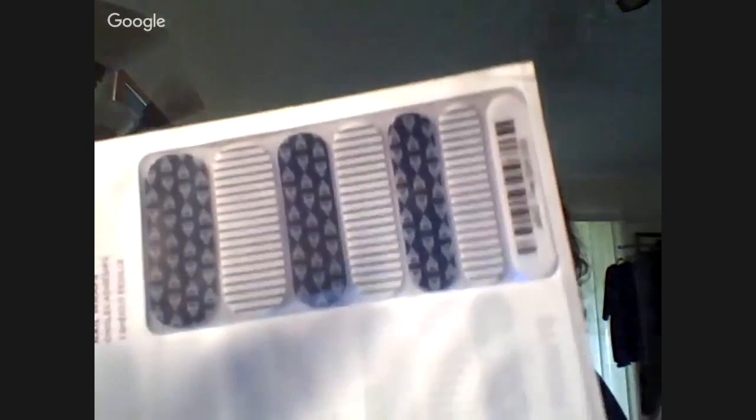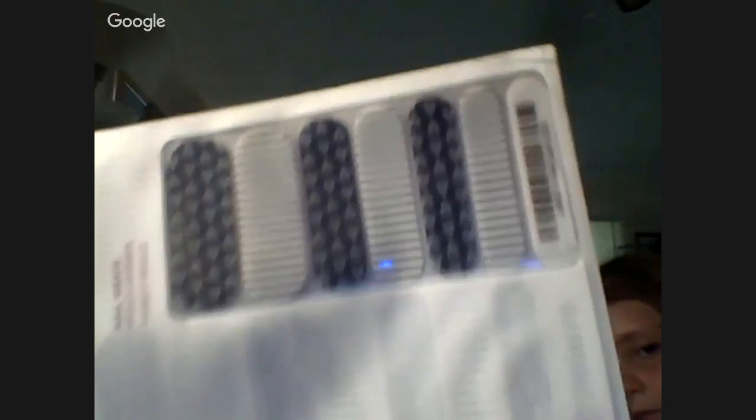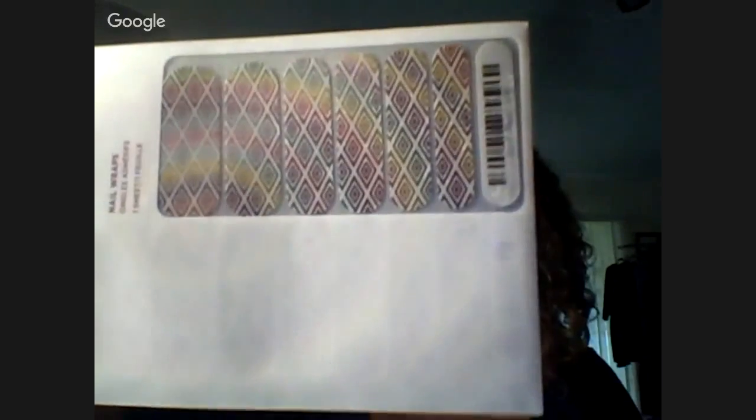Free Spirit — I can't hold my hand steady enough for you to see that clearly. This one is called Abstract, and this one was actually a wrap for me. The next one is for my friend Lauren — she's all about rainbows. It's called Trippin, and it also happens to look like a wrap that belongs on a LuLaRoe consultant's hands.